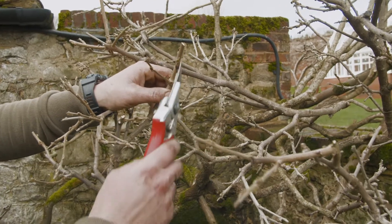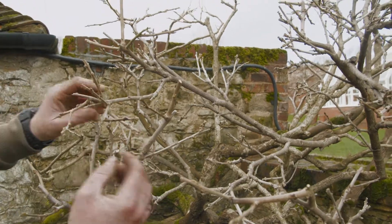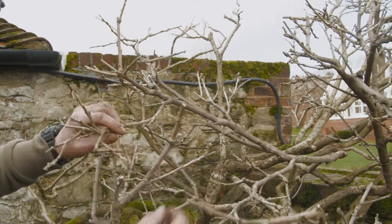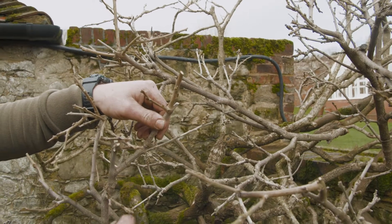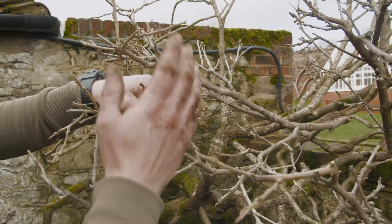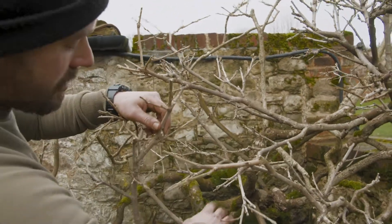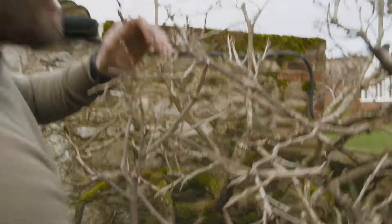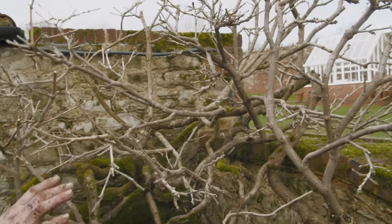In our winter prune, as you can see, we've taken these buds back shorter. The reason being is that we're actually trying to encourage these nice little spurs to form, and these are what your flowers are going to come from. So we'll normally prune these back to two buds or possibly one bud in the winter. If you live in a colder region, you can leave a few more buds on just in case you get any really hard frosts. If you continually do that, open up the structure and take out any dead material - remove that - you'll then get a beautiful plant with these beautiful long spurs and a really lovely structure.